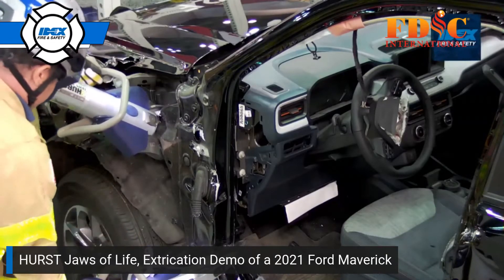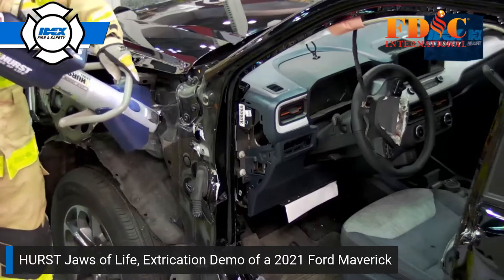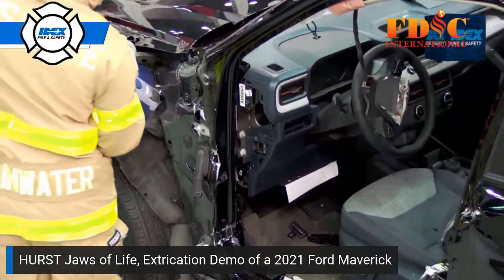You're wondering why Anthony is pinching that A-post. In many instances, a prep pinch makes it much easier to cut later on in the extrication.